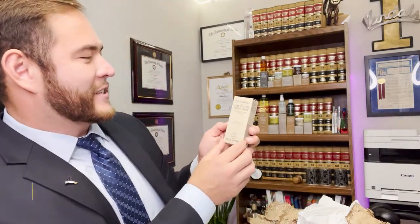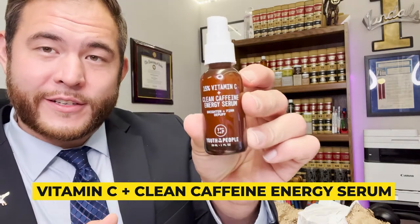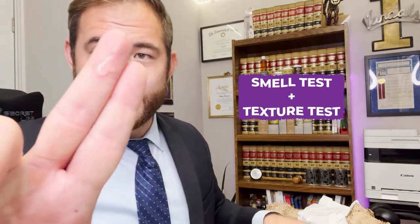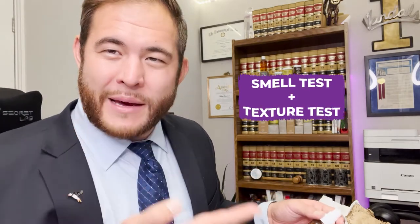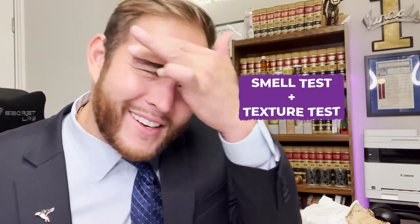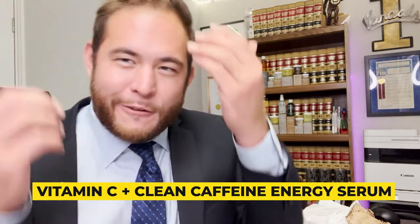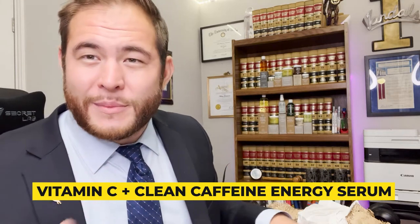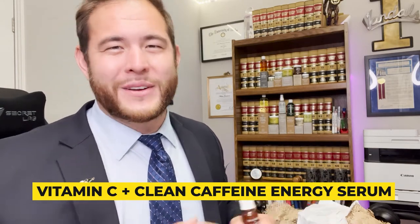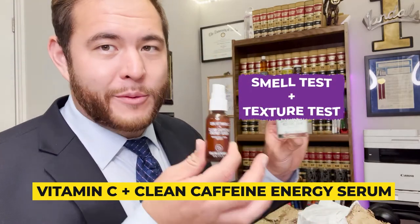The next thing we're going to open up is a 15% Vitamin C Plus Clean Caffeine Energy Serum to brighten, firm, and de-puff — so this is going to be a definite de-puffer. This is for dark spots, fine lines, wrinkles, and dullness. It kind of smells like kombucha a little bit. Fine lines — I have some lines right there, so I'll put it on my forehead and see if it de-puffs it. It goes on pretty clear, it's not oily, and I have semi oily skin especially in the T-zone. I appreciate that it doesn't smell like very much because I don't want to be smelling like lavender all day since my cologne clashes with lavender. You want to try to use this right before you use your whipped moisture cream in the morning — that'll be a great one-two punch to start your day.